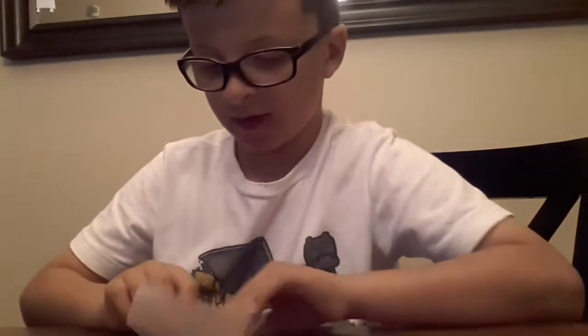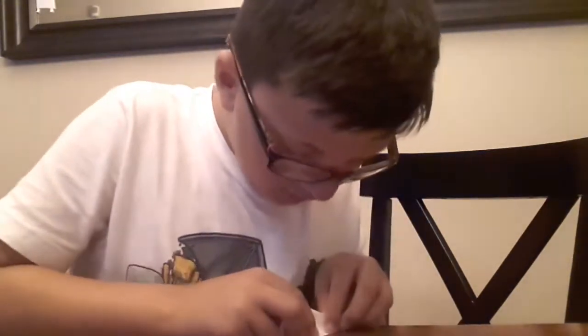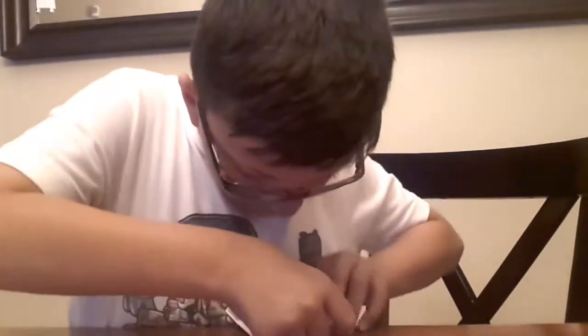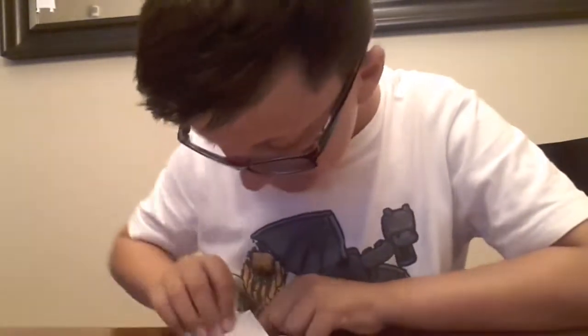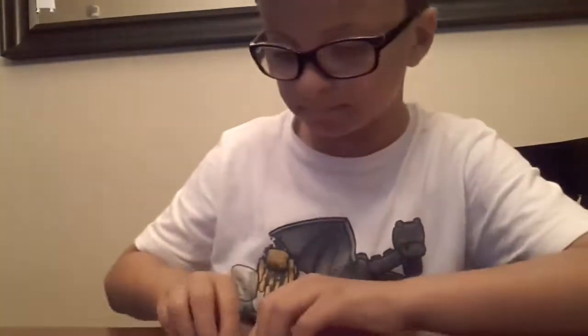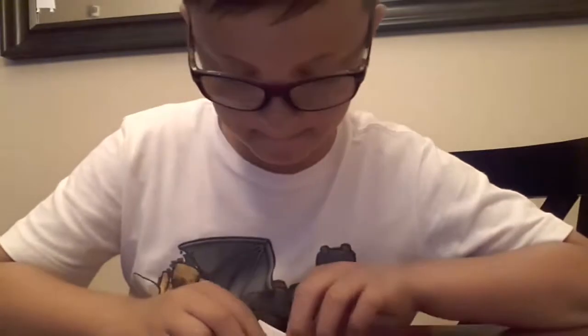I don't get this part. I'll be back. I'm back, I figured it out. You fold it up. But you fold it somewhere like this — you fold it up, you fold it like this.